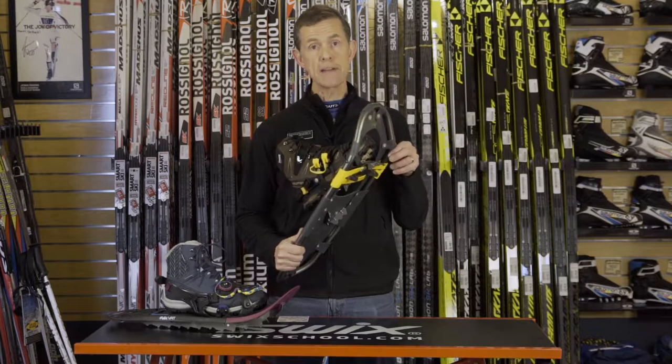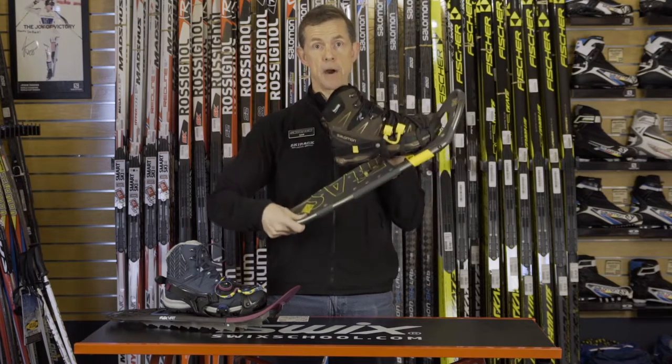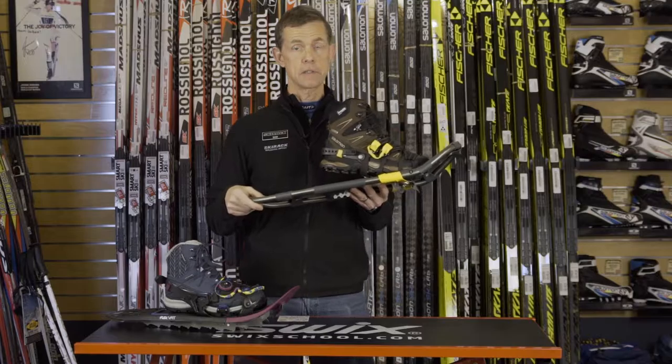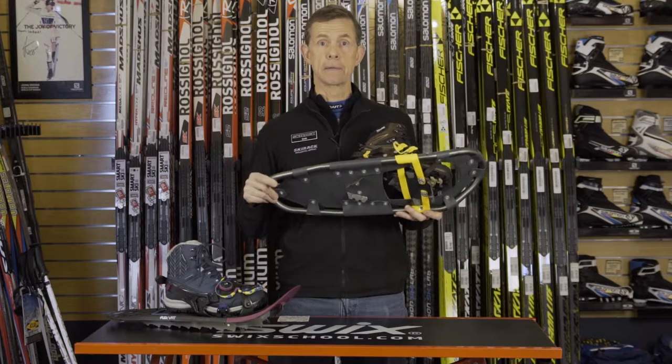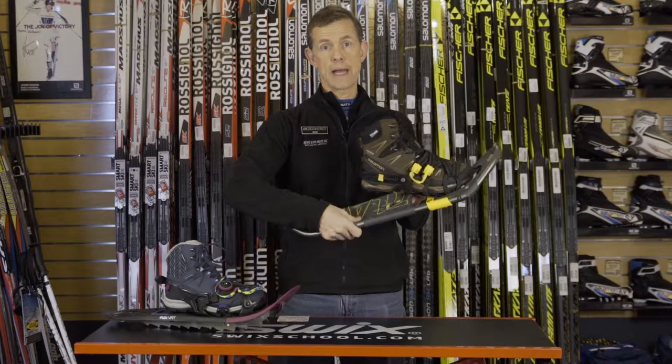The first major part of the snowshoe is the deck. The deck is the big flat part that actually provides flotation in softer snow and stability. Some decks are aluminum, such as this one, with plastic in the middle.